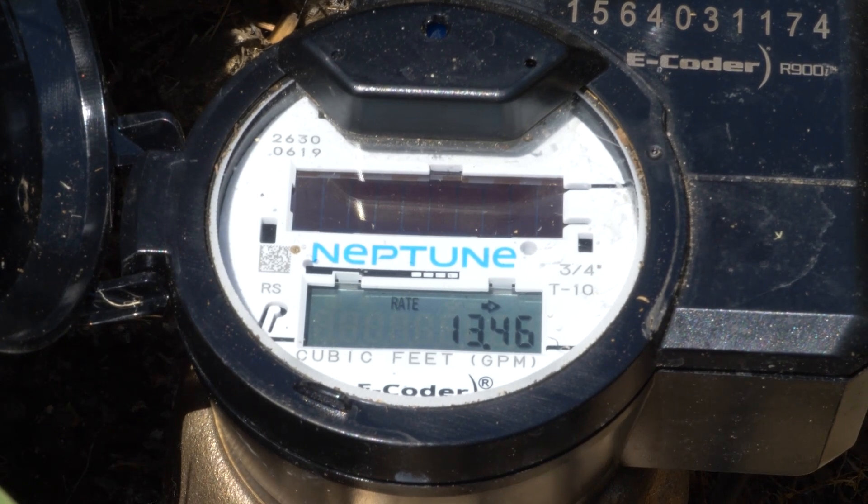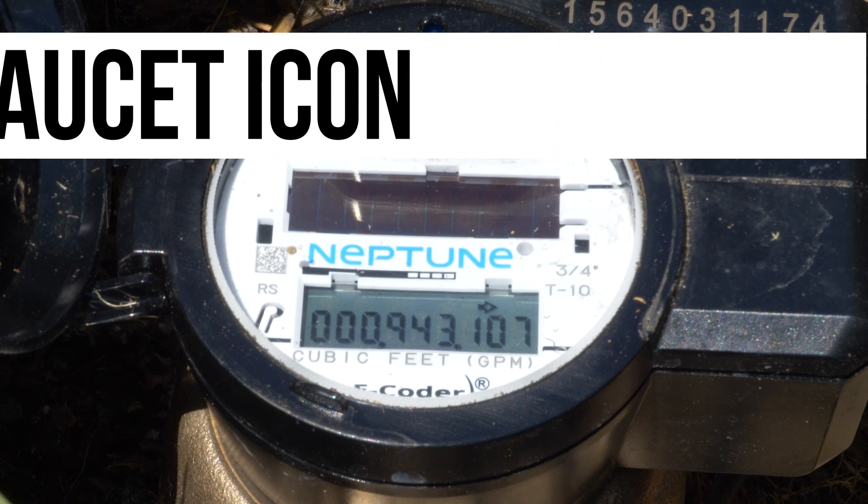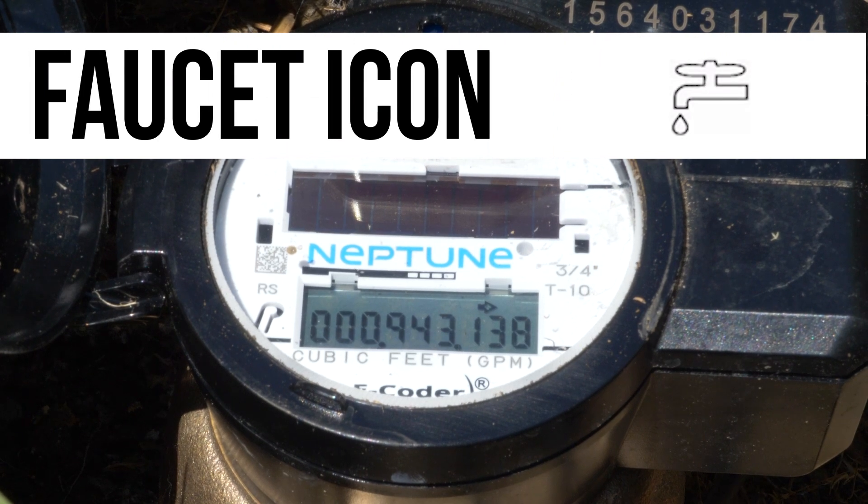Use the rate display to determine the size of a potential leak by observing the flow rate when all of the water at the property is off. If the meter has detected a leak, a faucet icon will be displayed in the top left-hand corner of the screen.